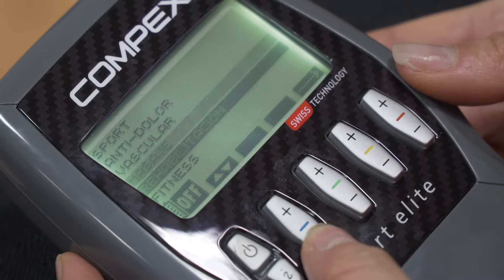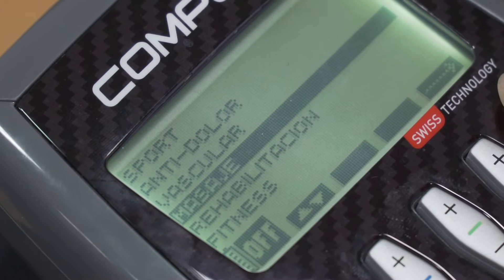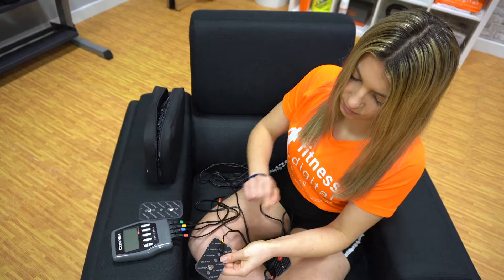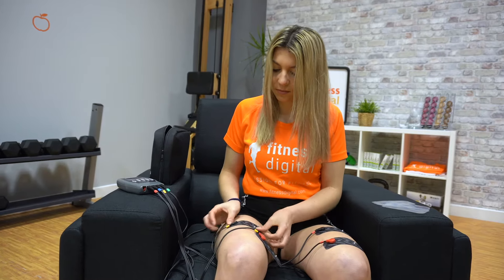Most electrostimulators clearly indicate the objective of the programs in their name, so it will not be difficult to know what each program is for. But one thing you need to know is when to use your electrostimulator. Remember that you can use it before, during, or after training.